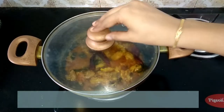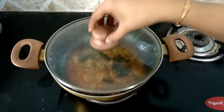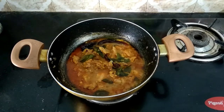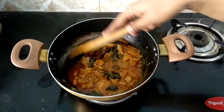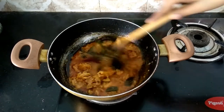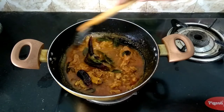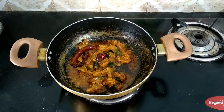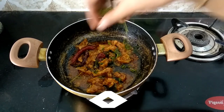Close with the lid and cook for 10 minutes on low flame. It's been 10 minutes now, so let's open and check. Cook for another two minutes on high flame until the water reduces. After two minutes, our mutton fry is nicely done and ready. Sprinkle some coriander leaves and serve it nice and hot.